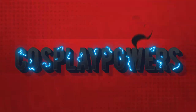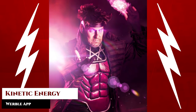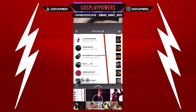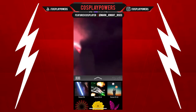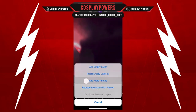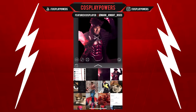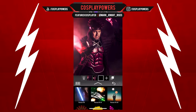Hello everyone, it is Malakai with Cosplay Powers, and today I'm going to show you how to edit a Gambit photo. Let's begin. Let's go ahead and add the clean plate and then we're going to add Gambit to this. This tutorial is going to move a little bit slower because there's a lot of things I'll be covering.